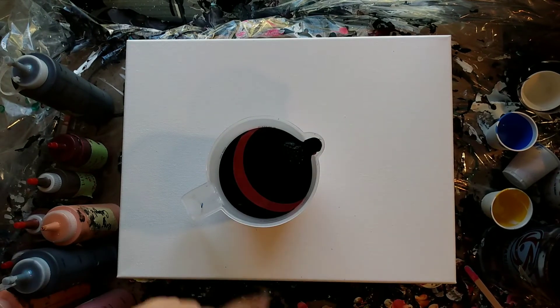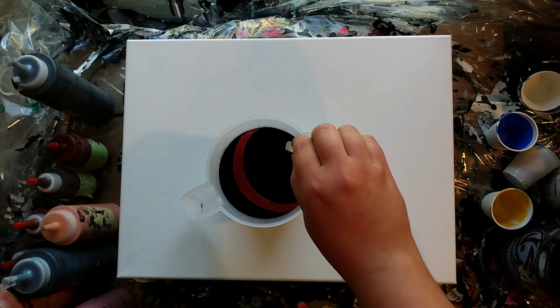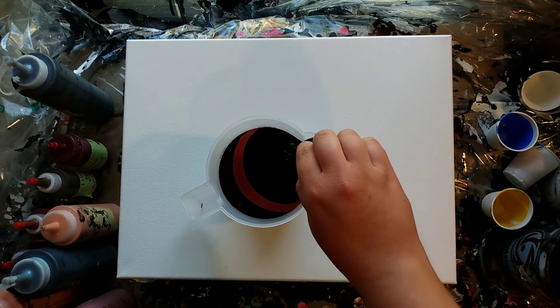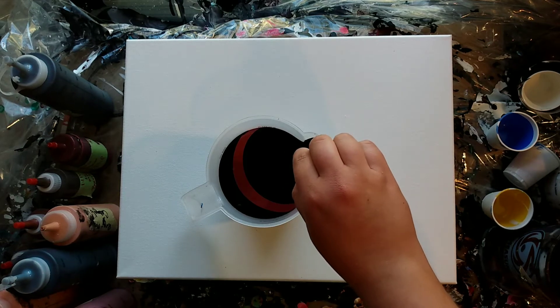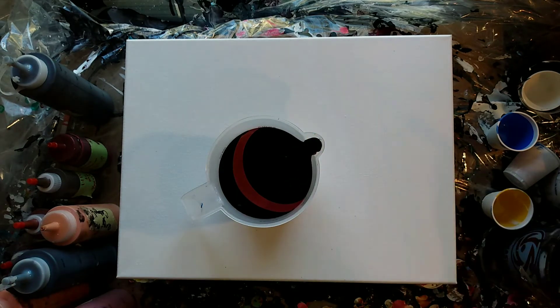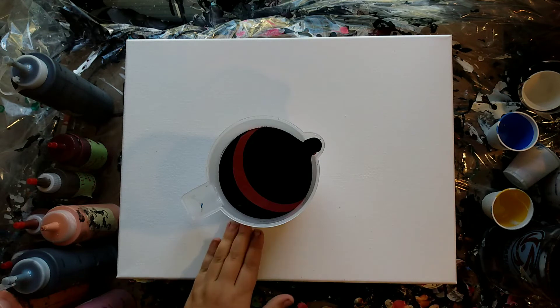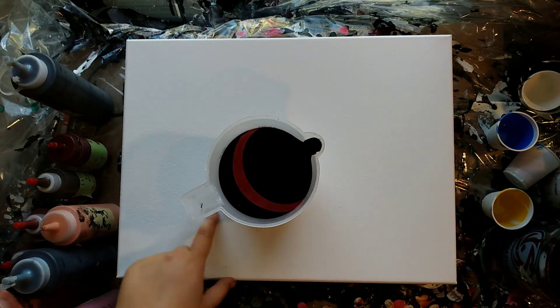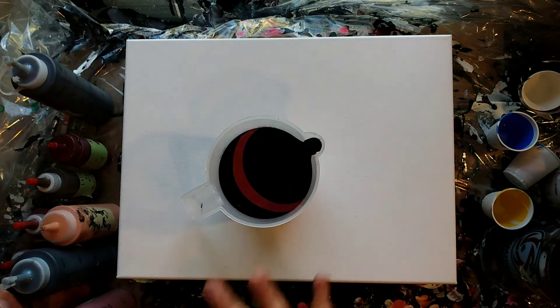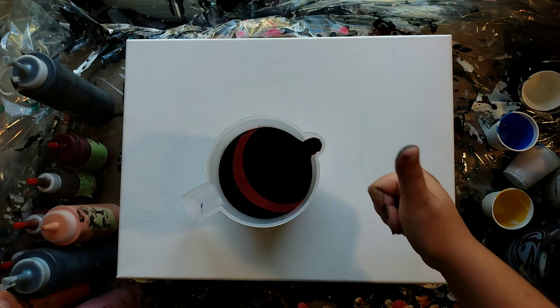Okay, so I got my cup filled. That is a lot of bubbles there — let's just get rid of those suckers. There we go. Before I pour this, I'm going to mix some black to pour around, just to help with the flow. So I'll be back after that.